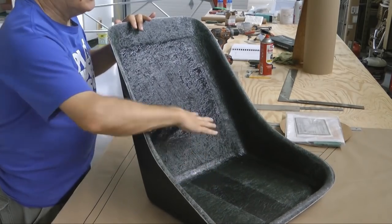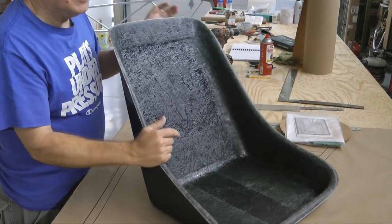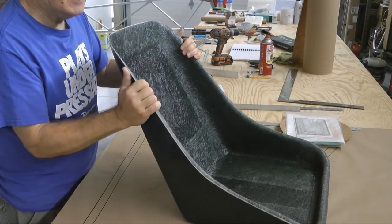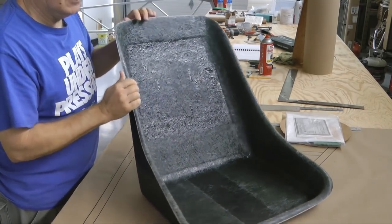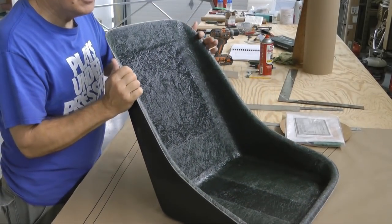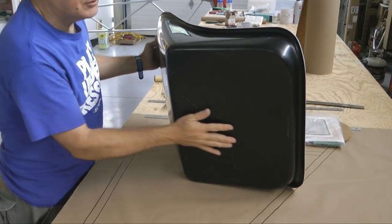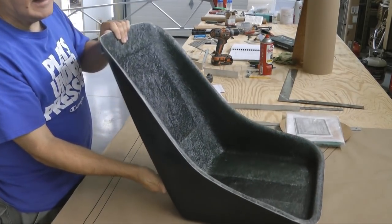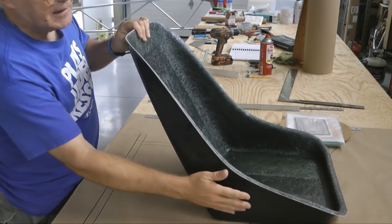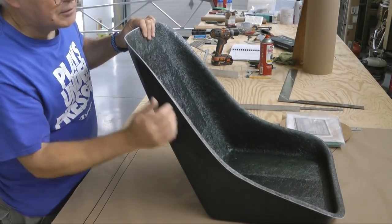Now obviously when you go to fly, you could load this up with memory foam cushion to whatever degree you want. But certainly, for the structure of the seat, this seems like it's going to do an adequate job. It is nice and strong — very impressed. That's the way things go with fiberglass — it is an amazingly strong and light material. This is going to be easy to mount at the flat bottom; this can go directly onto the tube. If you want to change the attitude of the seat, you can do that with some brackets. I find it's going to be just fine going flat because of the pretty strong recline that's built into it.